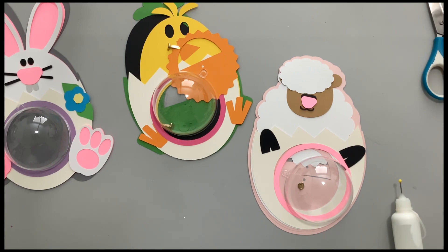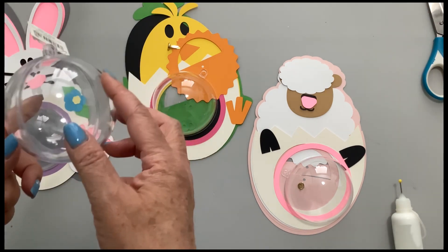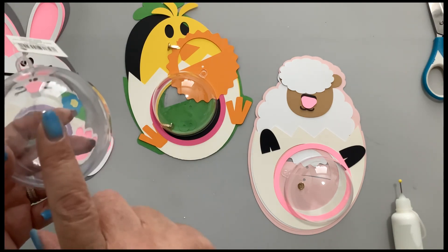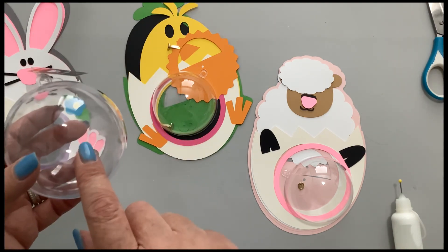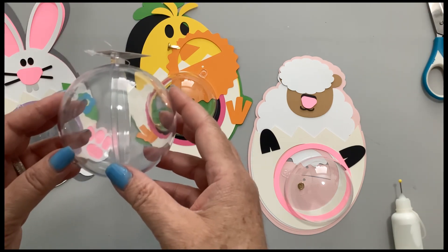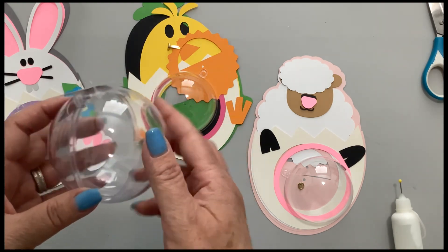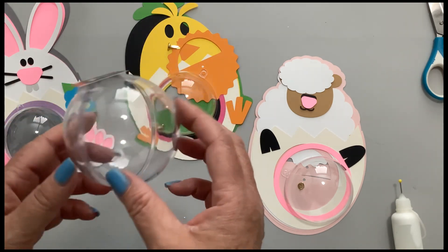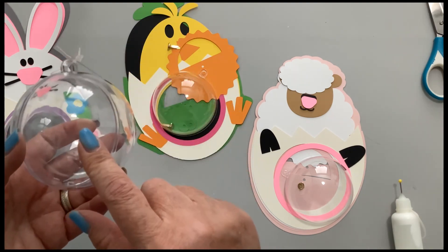They're so fun to give to your children, your neighbors. These are made using a 3.15 inch Christmas plastic ornament. These can be found at most craft stores year-round. If you can't find them, you can get them on Amazon or other online places, so that should be pretty easy.